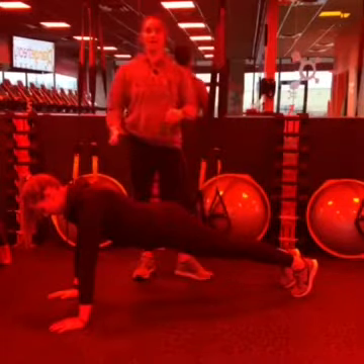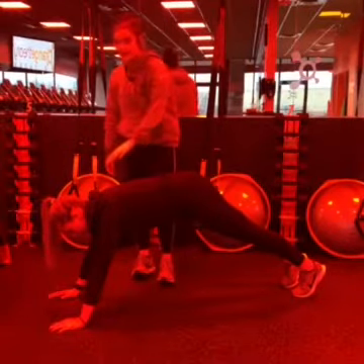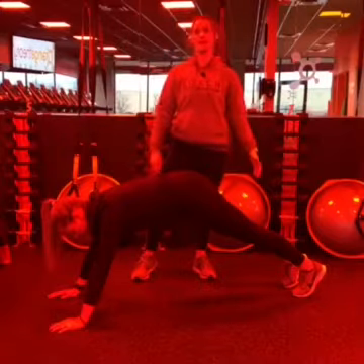A common mistake is to raise your hips up in the air, which takes away that core workout. Now all the weight is in your hands and resting in your toes.